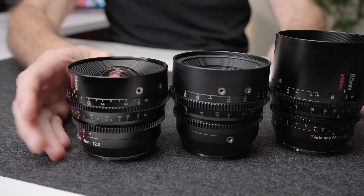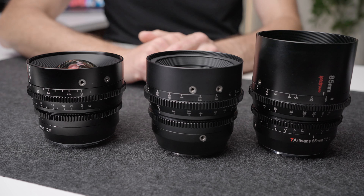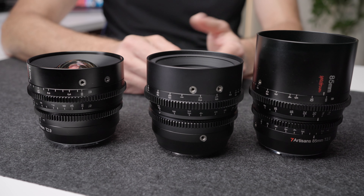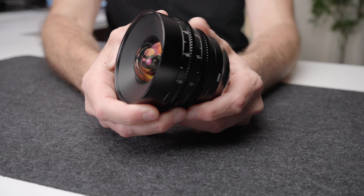The other thing I'll point out is the gears on all of them line up. So if you are using a follow focus system, you won't have to change anything — you can see they're all lining up there. You just swap one on, the other one comes off, and your follow focus system will just stay where it's at, which is pretty much a desired design of all cinema lenses.